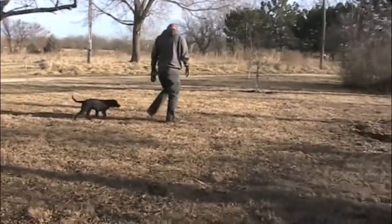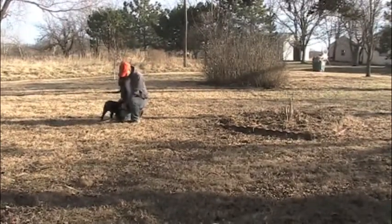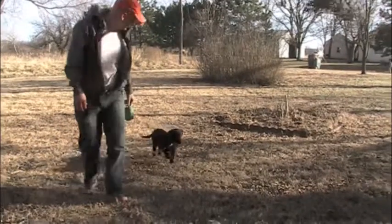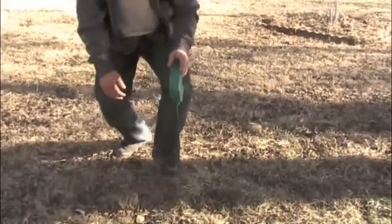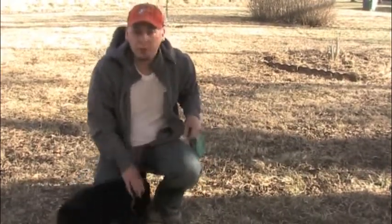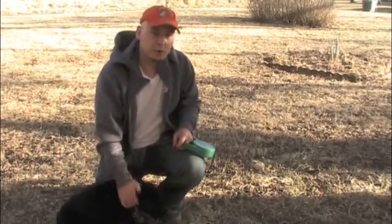There you go. Good girl. Good job. Now once she gets close to us we give a little praise. We're trying to reward that behavior where she's close to us when we're walking on the leash and she's walking around with no tension in the cord.